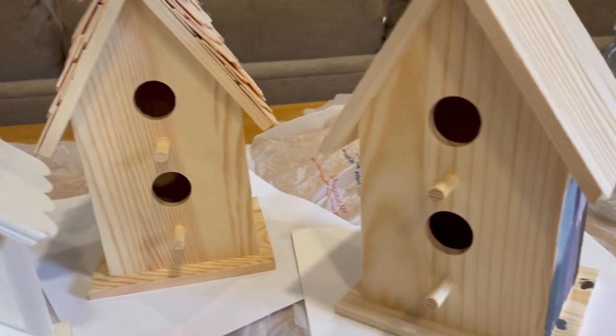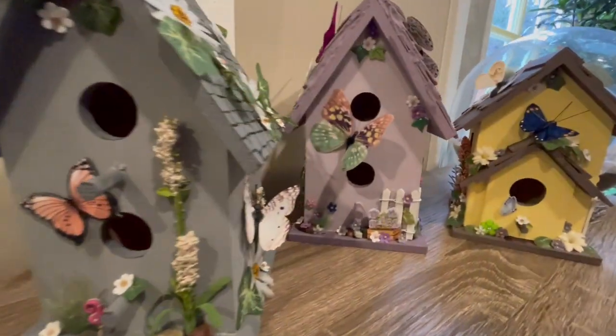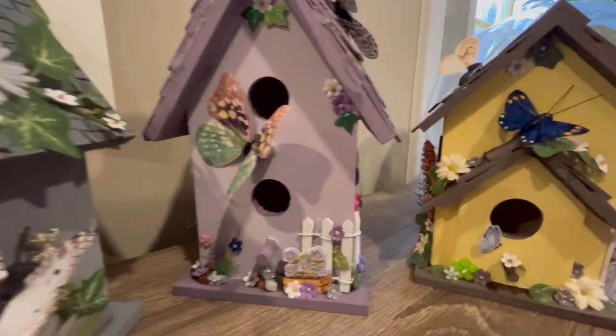Let's take these plain old birdhouses and make them look like these butterfly houses.